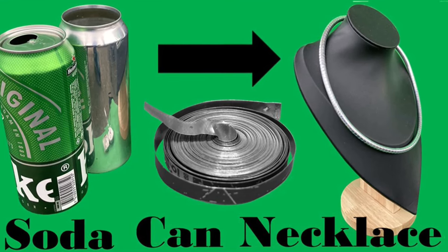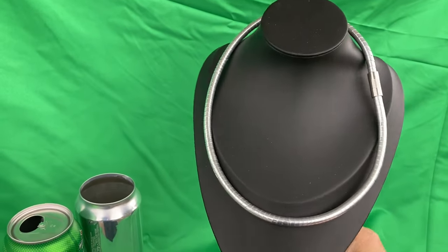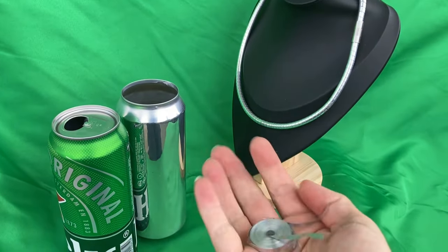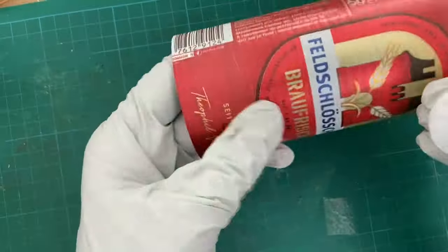Hello and welcome to another video by the scientist formerly known as Nigeli. A necklace from soda cans is today's topic. And this is how it looks up close. We will use our soda can strip cutter to make these strips from soda cans to produce the necklace. Here are the details.